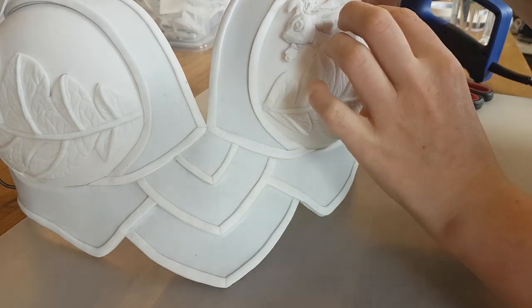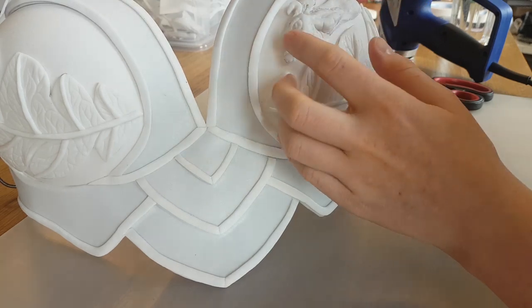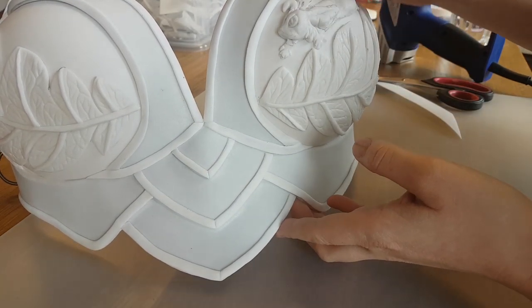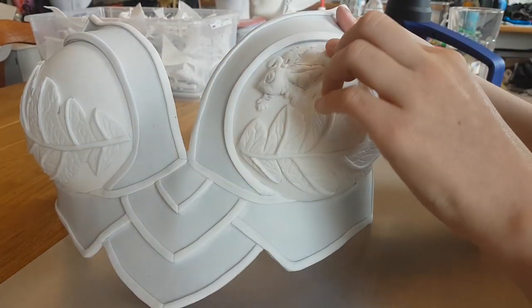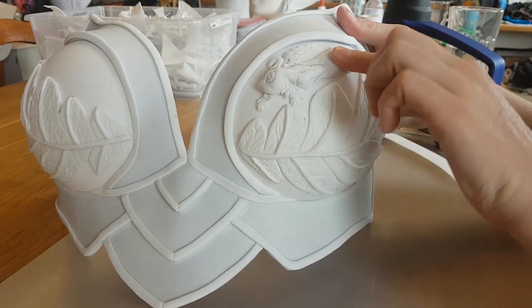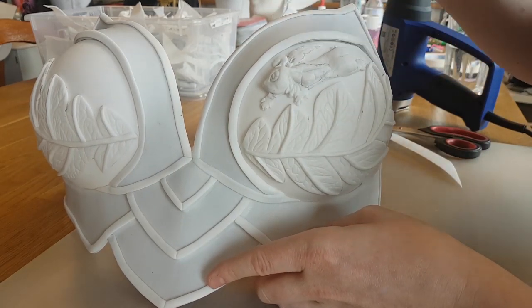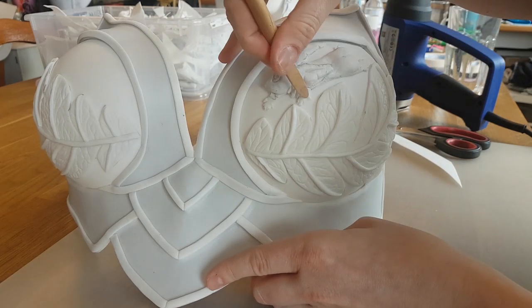Then I heat up the Leafeon again, and heat up the breastplate, and then stick them on. Because it's really flexible you can still play a little bit with the shape of the creature that you're going to put on it. Then I use the tools to really stick it on and to add some additional details.